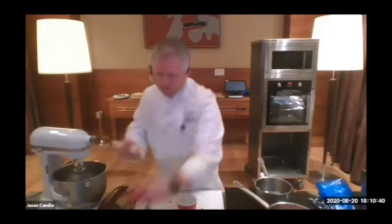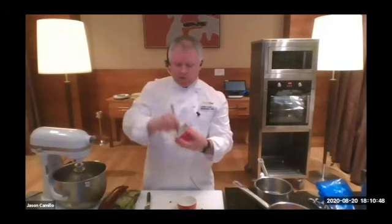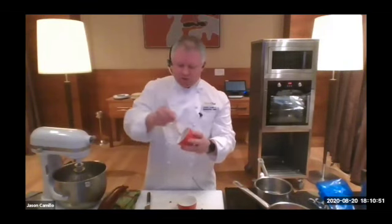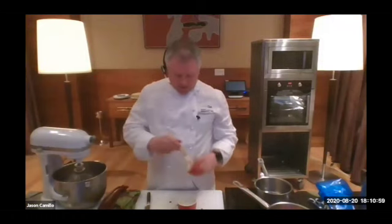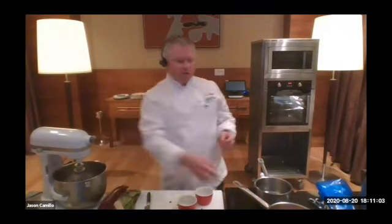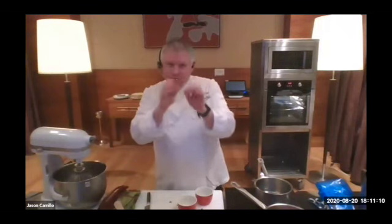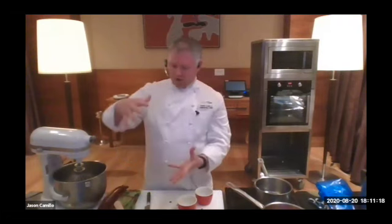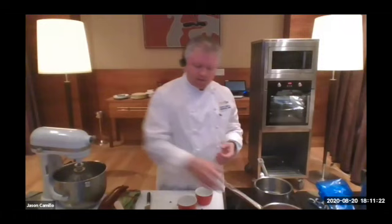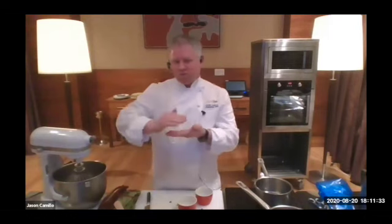Have your oven on at about 175 to 180 degrees — that's a hot oven. You want it quite hot because when you whisk up all your egg whites, you're incorporating air and creating tiny bubbles. In that very hot oven, those bubbles expand, and when those bubbles are expanding, that's what makes the soufflé rise up.